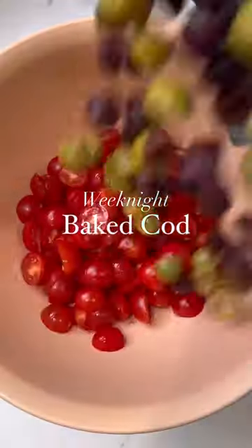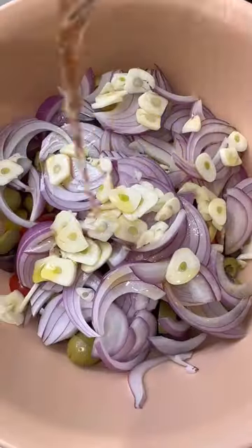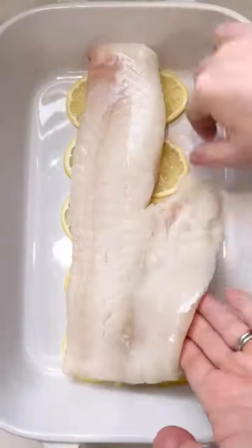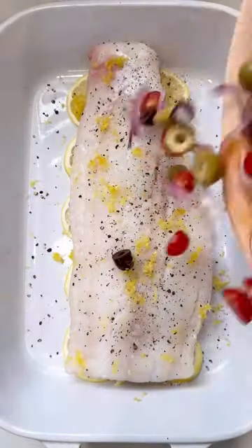This is a truly simple weeknight dinner. It's a Mediterranean-inspired baked cod. What you want to do is season a cod filet with salt, pepper, and fresh lemon zest, and place it in a baking dish. You can put it on top of lemon slices, or if you find cooked lemon to be bitter, you can leave it off.